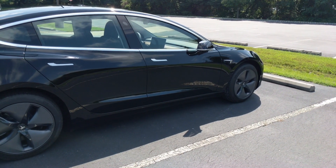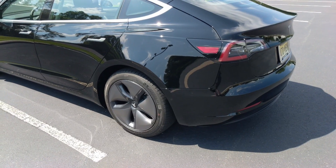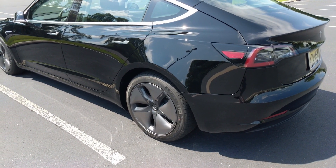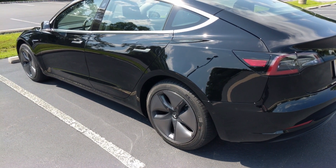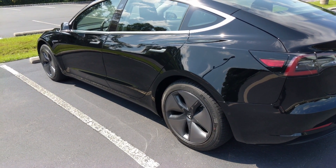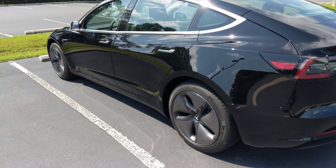Just figured I'd let you guys know about my experience with that. It was really easy to schedule the appointment and have them come out and install it. Honestly, it would be easier if Tesla just allowed this as an option when ordering the car. I would have loved if it was already installed — I would have paid $300 extra when I ordered the car to have that.